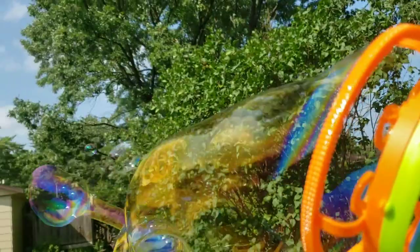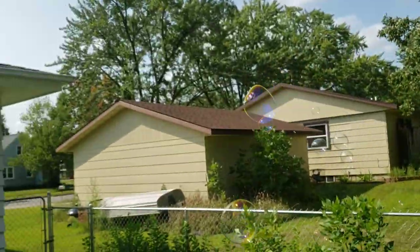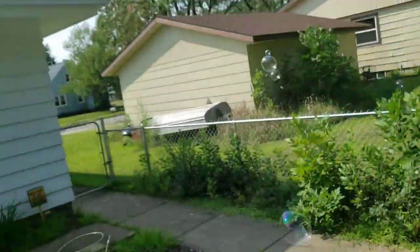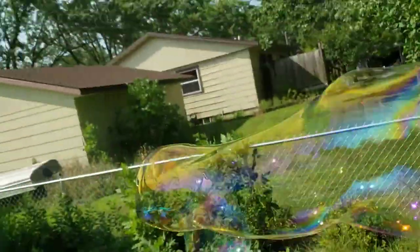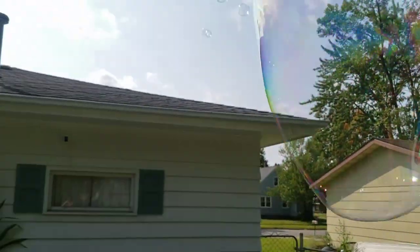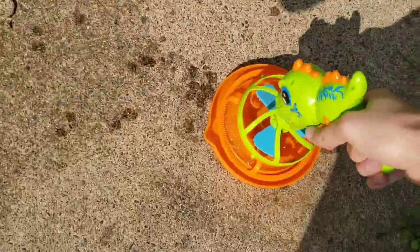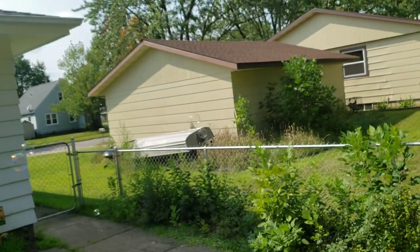Wow, look at those bubbles! This is incredible, guys. What an incredible bubble gun — wow, that one took off with the wind! Holy cow. We got big bubbles, we got little bubbles.